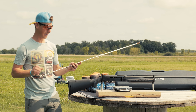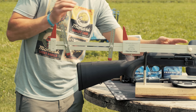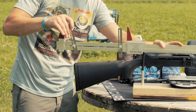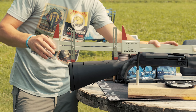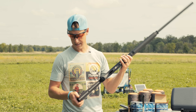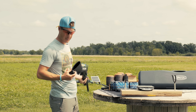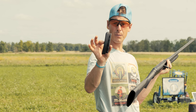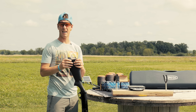A few specs I couldn't find online: length of pull is 14 and a quarter inches, drop at comb is an inch and a half, and drop at heel is two and a quarter — so three-quarters of an inch of drop. The length of pull is a little short for me. This appears similar to the Benelli versions where you can just pull the stock off. I believe there are replacements available to get a longer LOP, and I do like the ease of that if it holds up over time.